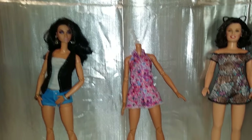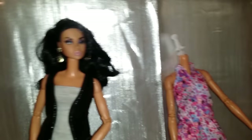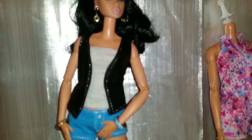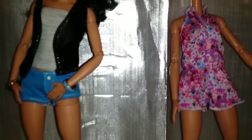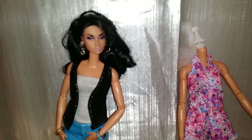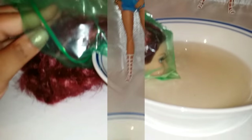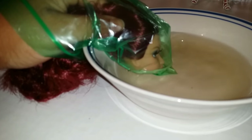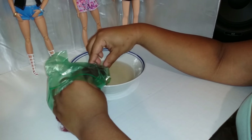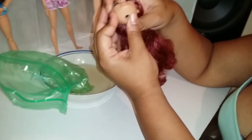While the head is soaking, prepare your donor body. I went ahead and removed the original head from the made-to-move blue top doll I'm using as the body donor. You want to do this while the head is still in the water, because once you take it out it will start cooling and become hard again. You have to get the head onto the body as fast as possible — if you're fumbling to remove the donor head after, you'll lose precious time.